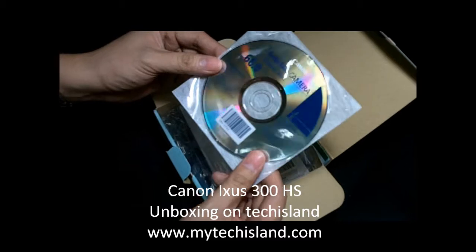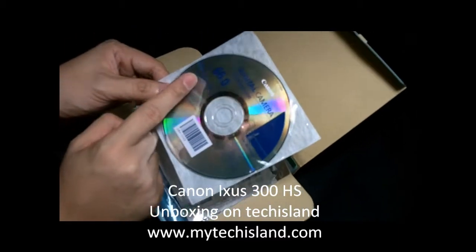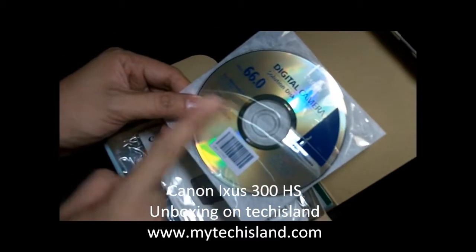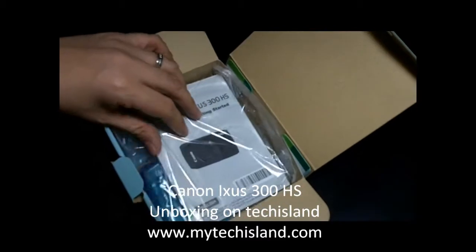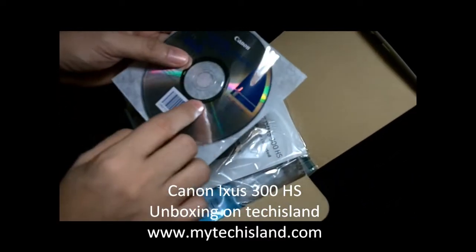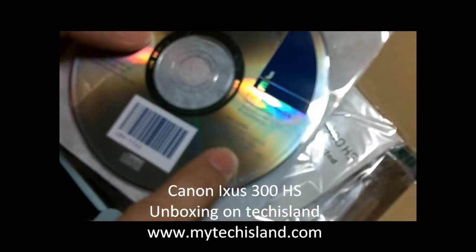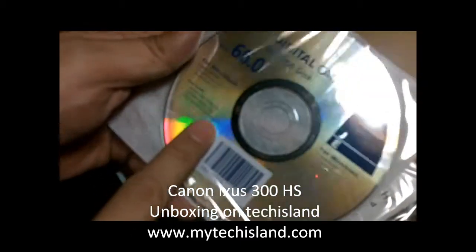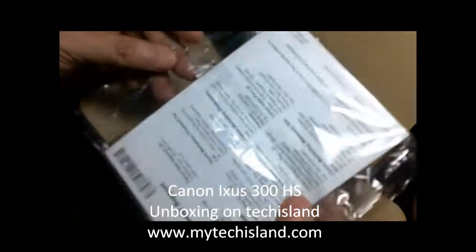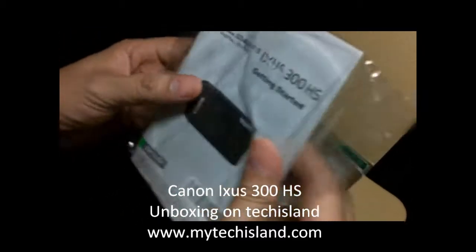We have a Canon digital camera solution disk — this is actually the software you need, and it's ready for both Mac and Windows on one disk. It also comes with a user guide, software guide, and personal printing guide, which also support both systems.